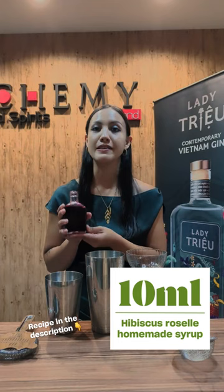Next we're going to add 15 ml of triple sec, 10 ml of hibiscus roselle homemade syrup — this is an easy syrup you can make at home — 22 ml of lemon juice, and the white of one egg, which is about 30 ml.